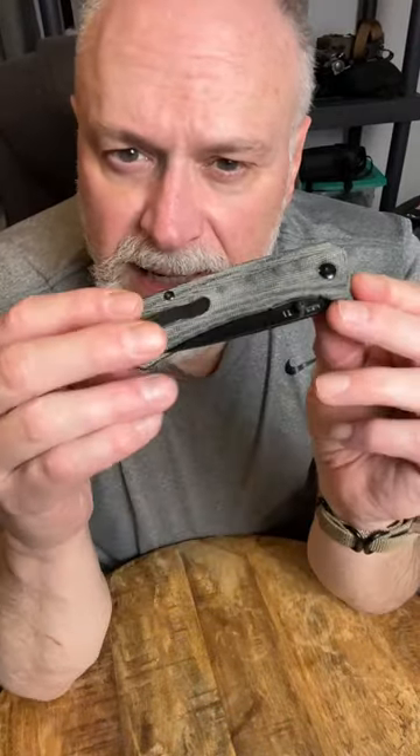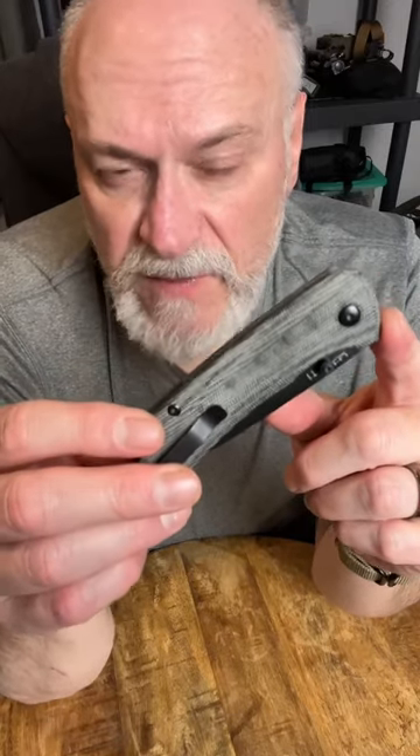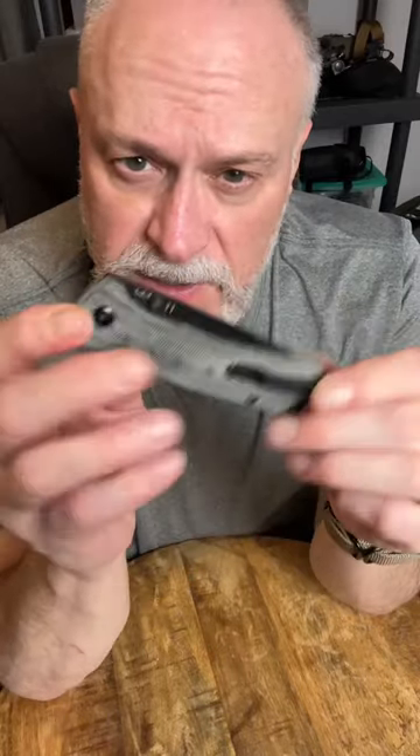Hey guys, PreparedWander with another 60-second gear review. This is the Kaiser T1, just got this for Christmas. This is a 154CM steel blade, a 3.2-inch blade on it, and it has micarta handles on it.